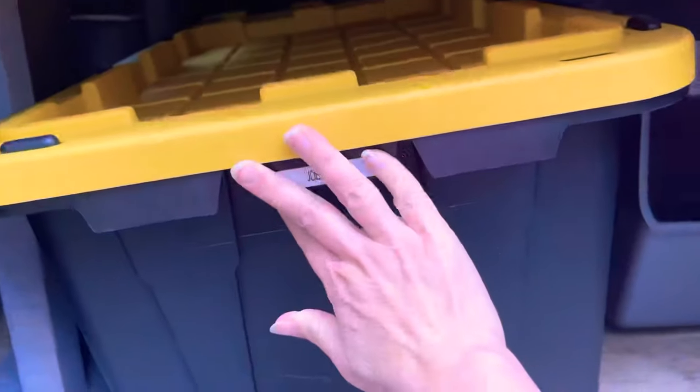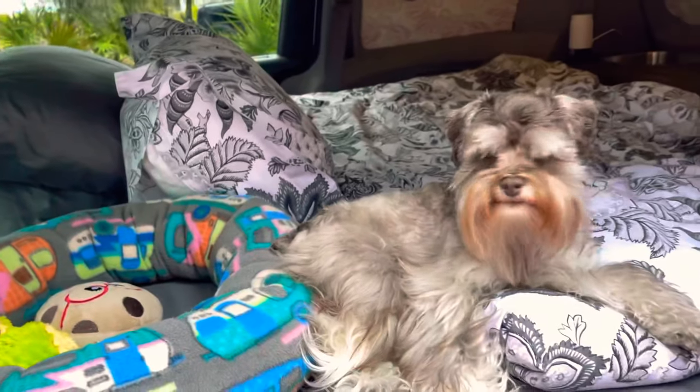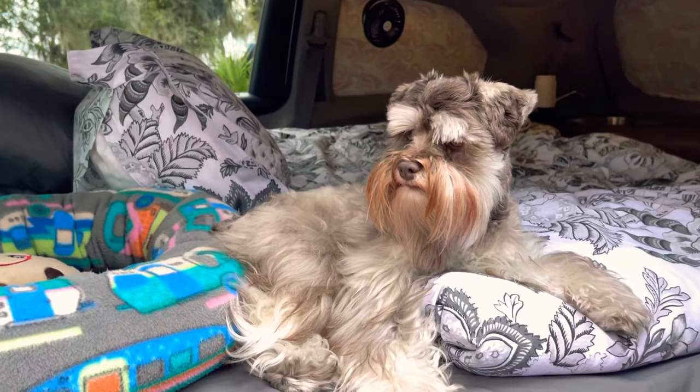Underneath the bed we have our storage space. This is our pull-out storage bin which we put our clothes in, and we put our shoes in here as well. Inside that you can see we have our camper chairs. So this is our camper van. Ellie, say bye-bye!